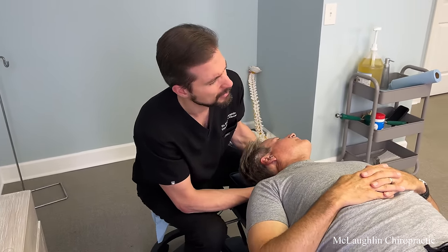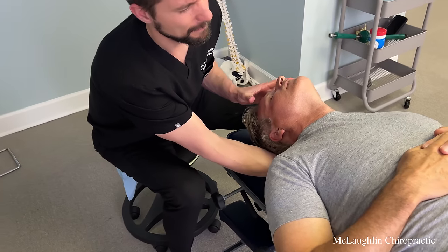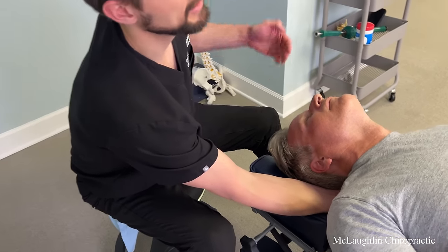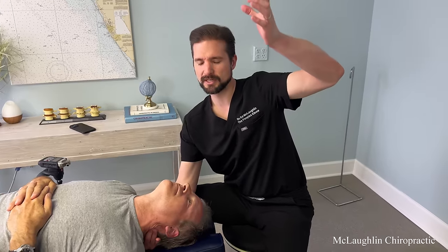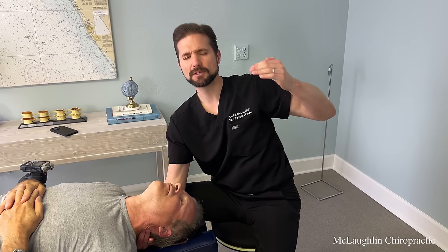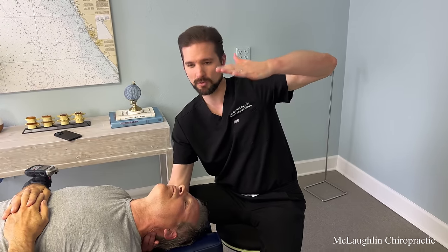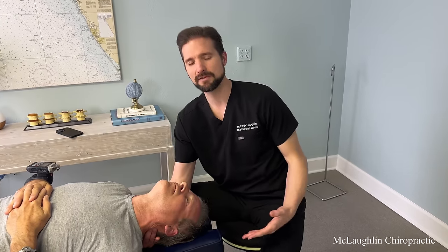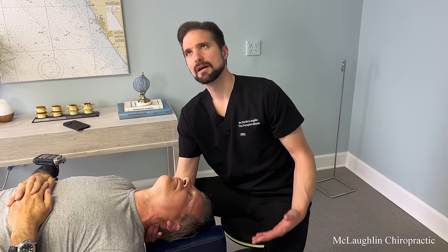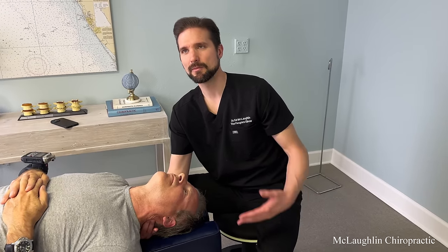It took chiropractors about 100 years to realize that you can't permanently change the position of a bone just by adjusting it. We have to stretch the rubber bands that wrap the spine — the ligaments. We have to hold your neck in the curved position, and the more time we place it there, the more your body will retain it. The spinal cord is an extension of your brain attached to your tailbone. When the curves go straight, the cord is held taut like a rope, and the ability for it to be hit by an anterior listhesis or a disc vastly increases.